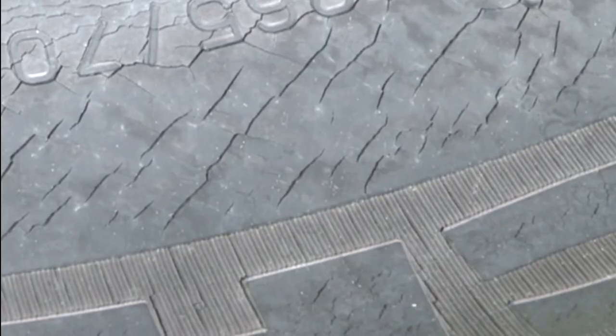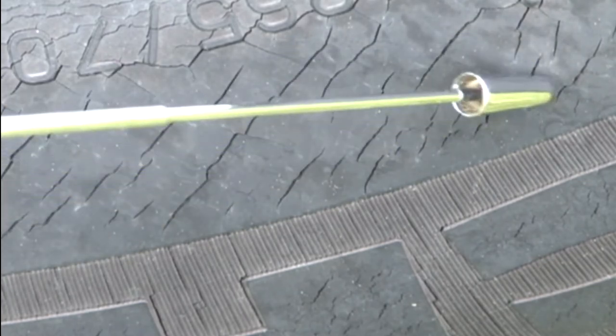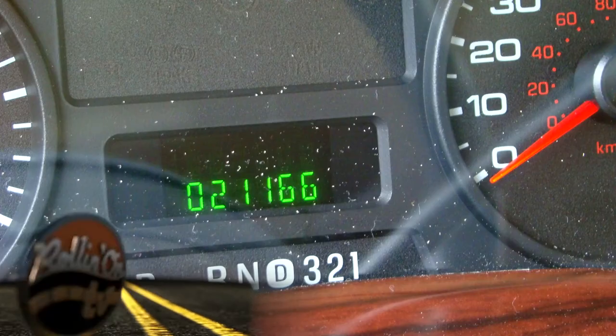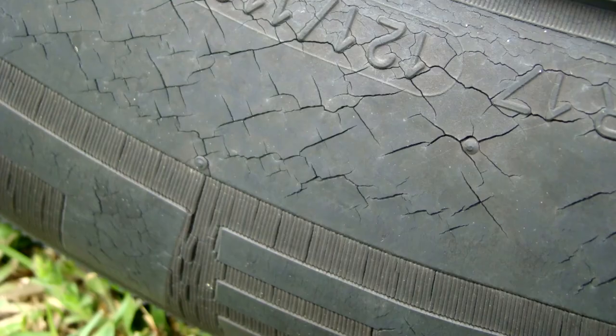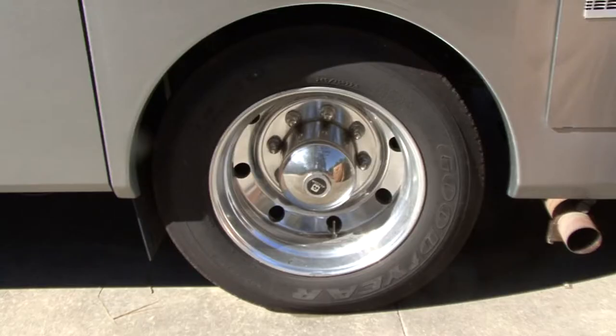Weather cracking and checking occurs on all tires when they are exposed to heat and sunlight. Ozone in the air and UV rays from the sun shorten the life of your tires. It's not uncommon to see RV tires with low mileage and plenty of tread that are ruined by the damaging effects of ozone and UV rays. Ozone in the air causes the tires to dry rot and deteriorate. UV rays from the sun make this happen quicker. This is especially true of the tire sidewall.